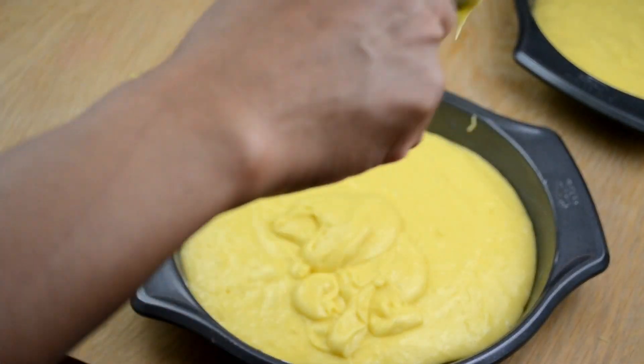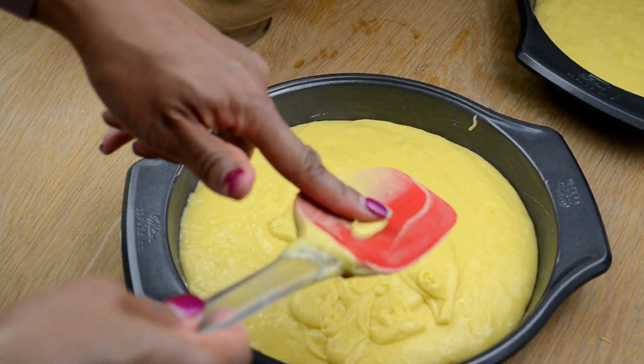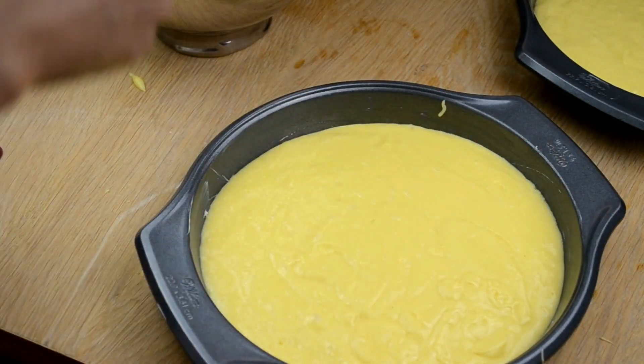I preheated my oven to 350 degrees, so I'm going to go ahead and put both of these pans in there for 30 minutes. You do want to use a toothpick or fork in the middle to make sure they're done — if nothing sticks to the toothpick or the fork, it's done.